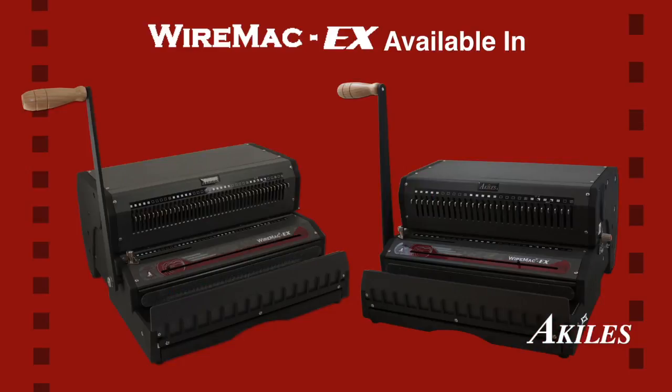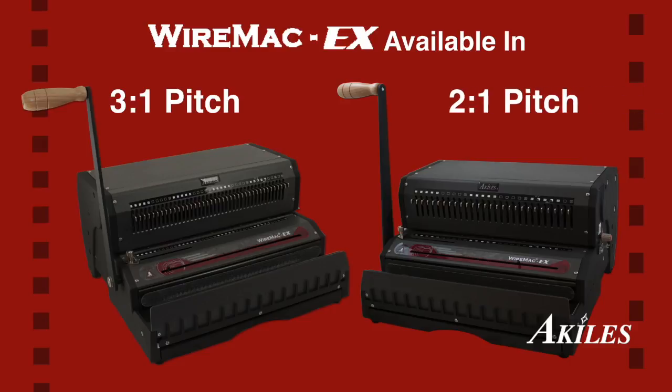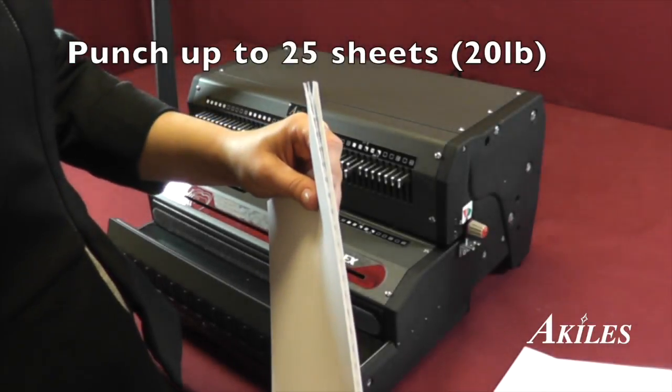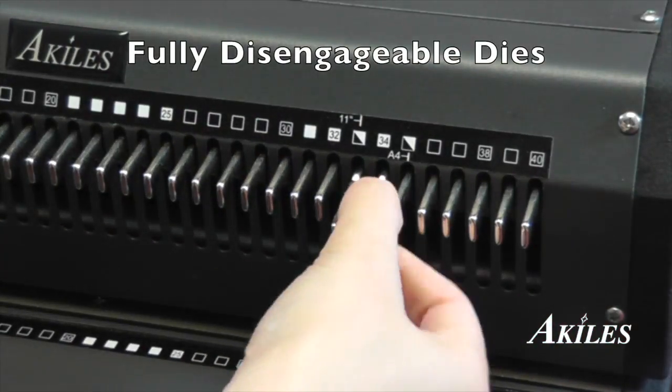The Wire Mac EX is available in a 3-to-1 pitch, which punches 3 holes per inch, or a 2-to-1 pitch, which punches 2 holes per inch. It punches up to 25 sheets at a time with fully disengageable dies.